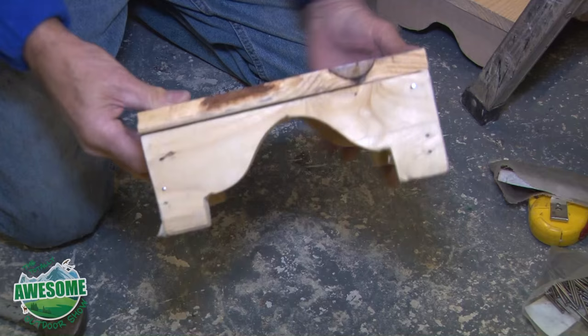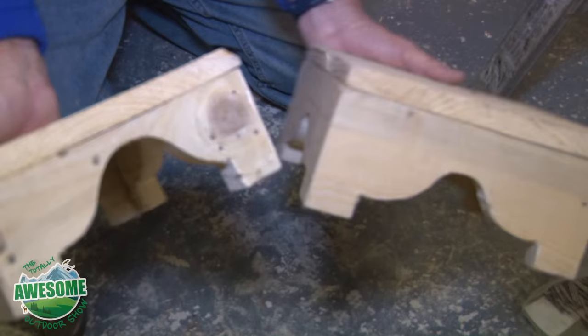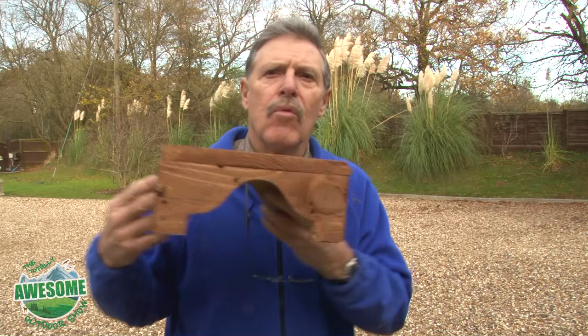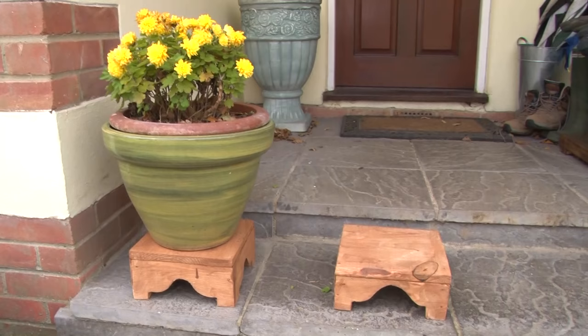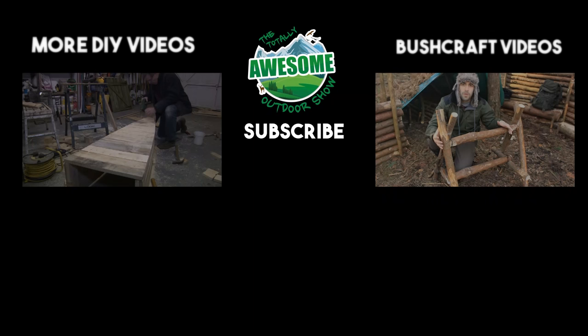I've made a pair of these and I'm going to give them both a nice stain of decking oil and we'll see what they look like in the morning with a plant pot on them. Well, here you go - it's all finished. It's pretty cool, I'm very pleased with the staining, and this is what they look like outside.